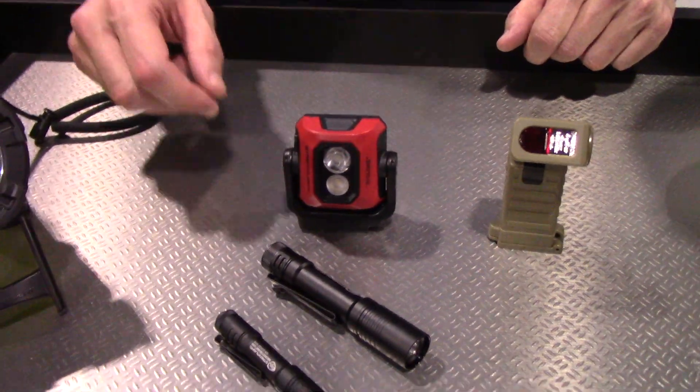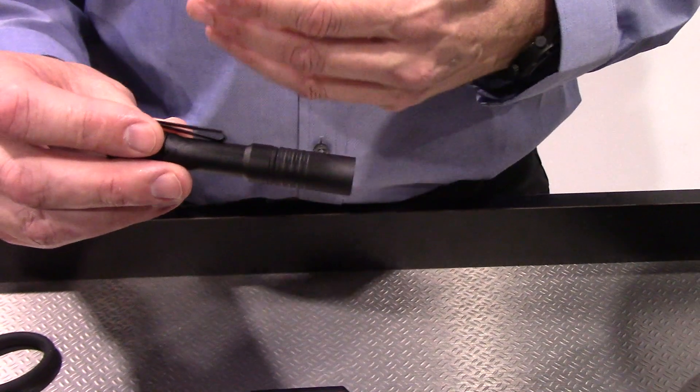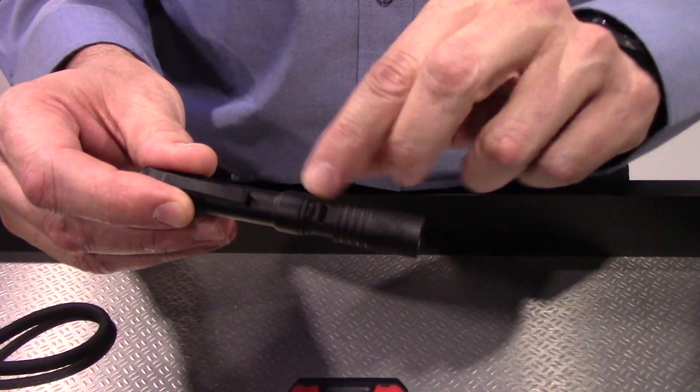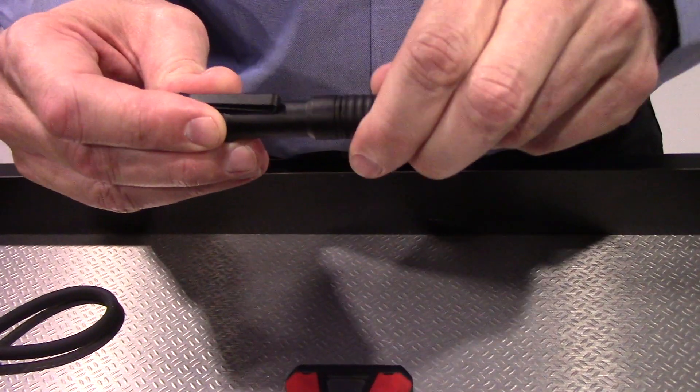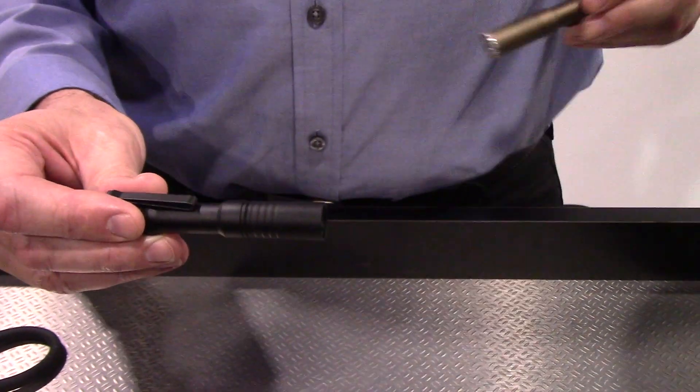Let's dig right in. A few years ago we introduced the MicroStream USB. This is everybody's favorite carry light. It's got a micro port in the front, 250 lumens. I carry one every single day, and you can tell mine's getting a little beat up. But that's what every one of us keep.